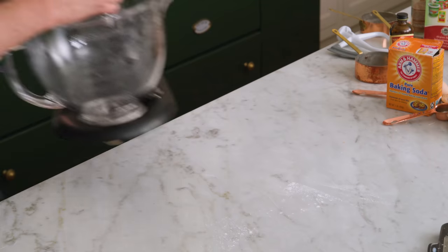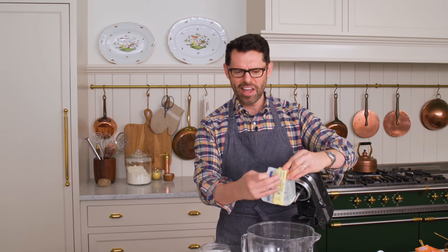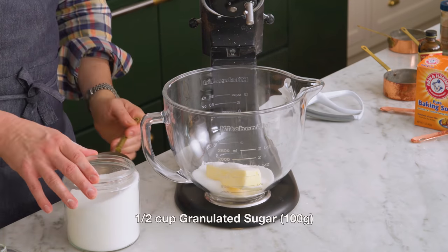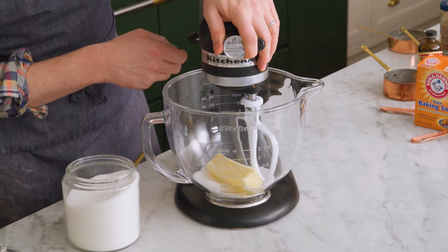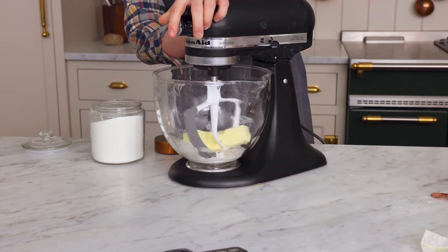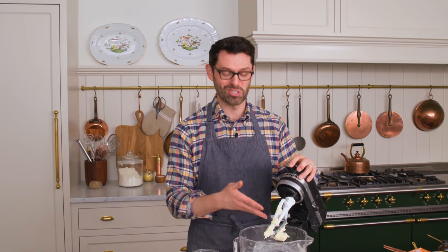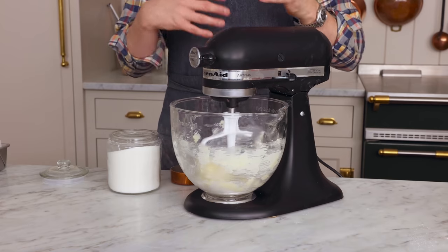You can grab a stand mixer or a big bowl and a hand mixer. In the bowl of your mixer, you're gonna combine half a cup of butter — 113 grams, room temperature please — and half a cup of sugar. You're gonna cream your butter and sugar up for about three minutes on high until it's light and fluffy.